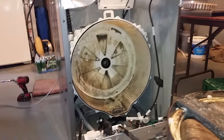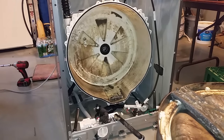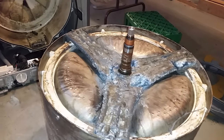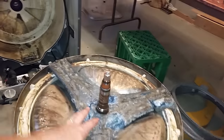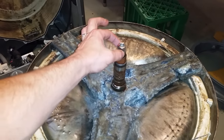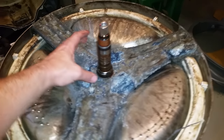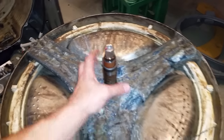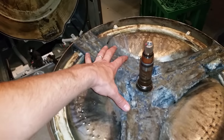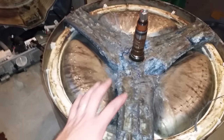I went on YouTube to find out what the problem was, and apparently the problem dates back all the way to 2006 — a video I found from 2006. What it is, is this housing unit or bracket that holds the spindle that actually rotates the drum. This is the housing unit that holds that spindle to the drum itself.